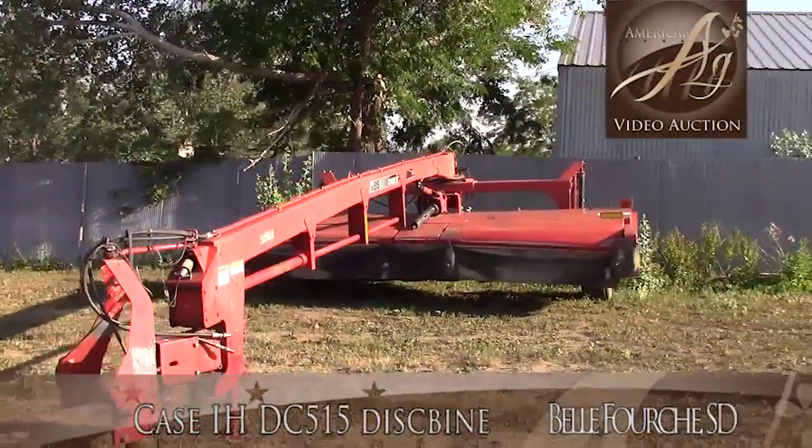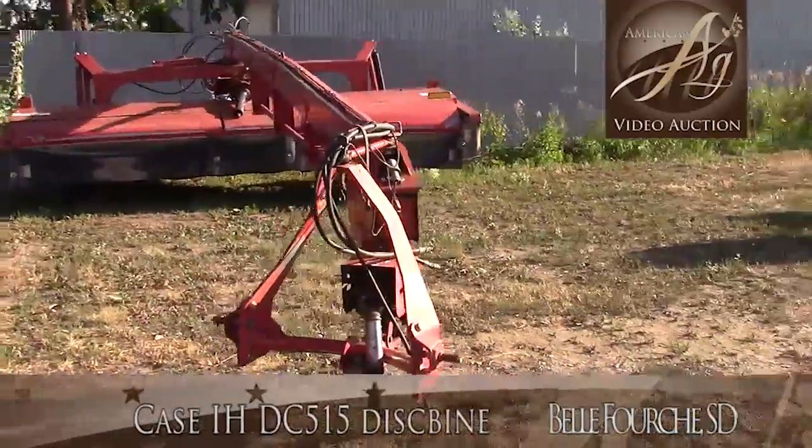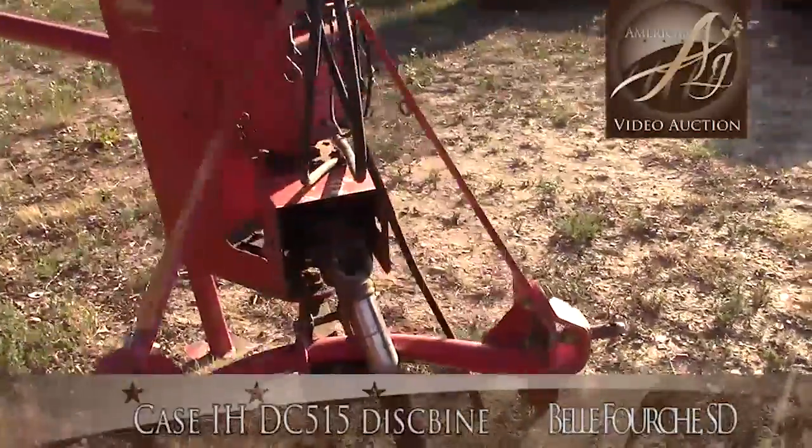Case IH DC 515 mower conditioner, three-point attachment here, the two-point.